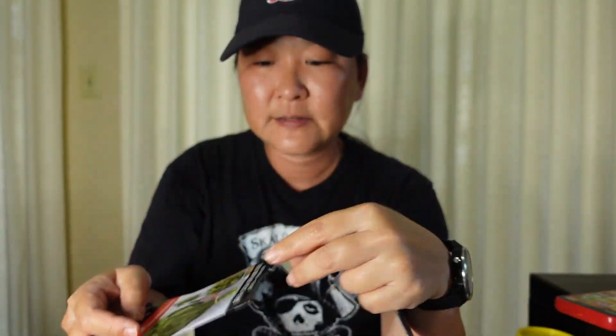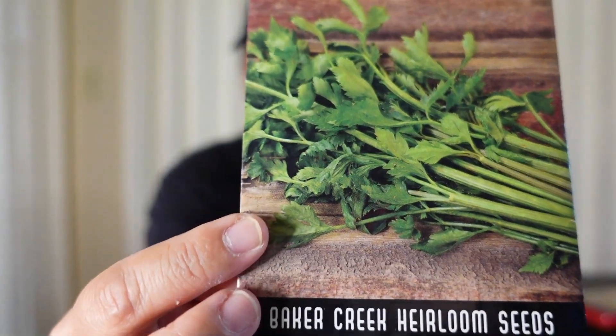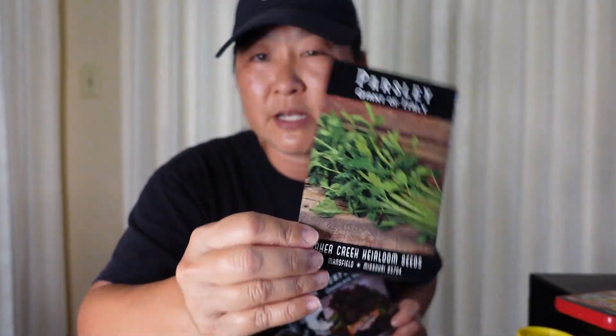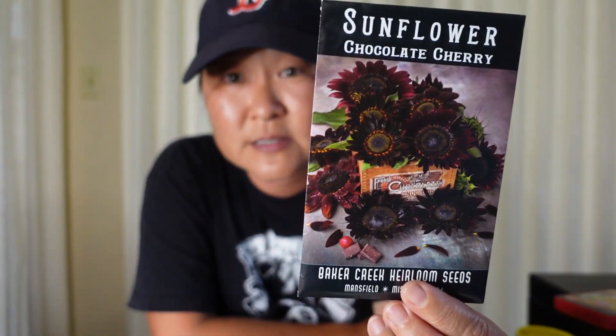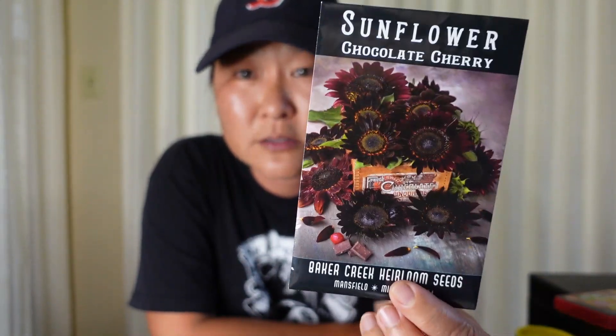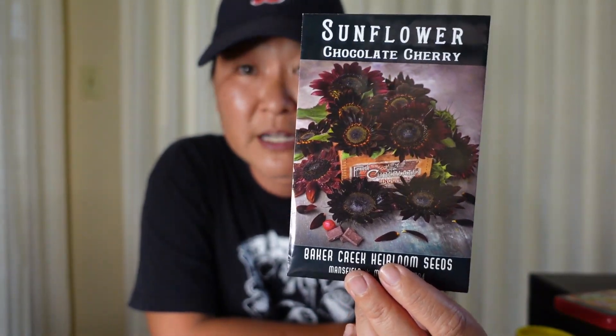Baker's Creek gives you random free seeds — I've gotten flowers, radishes, and different things from them that were free, so that's a nice touch. This is the giant of Italy Italian parsley I showed you that was also in the rock wool next to the peppers — I'm going to put this in my marinara sauce. And just for pollinators, the chocolate cherry sunflower — I just love the colors. We've done regular yellow sunflowers before but this color just turned me on so I had to get it.